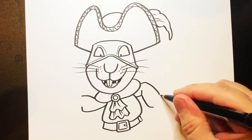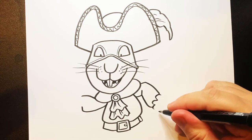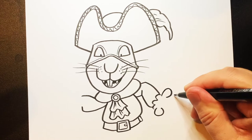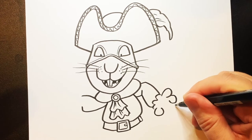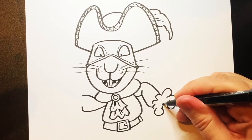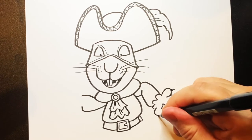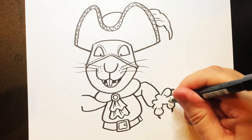Then do a slightly wavy line. And then some circles - you want a circle like that, not a complete circle, like a half circle. Another one there, another one there, and another one there. Like that. And put some claws like that, and put some claws on his fingers there. And then you can put creases on the inside of that hand to make his finger marks.